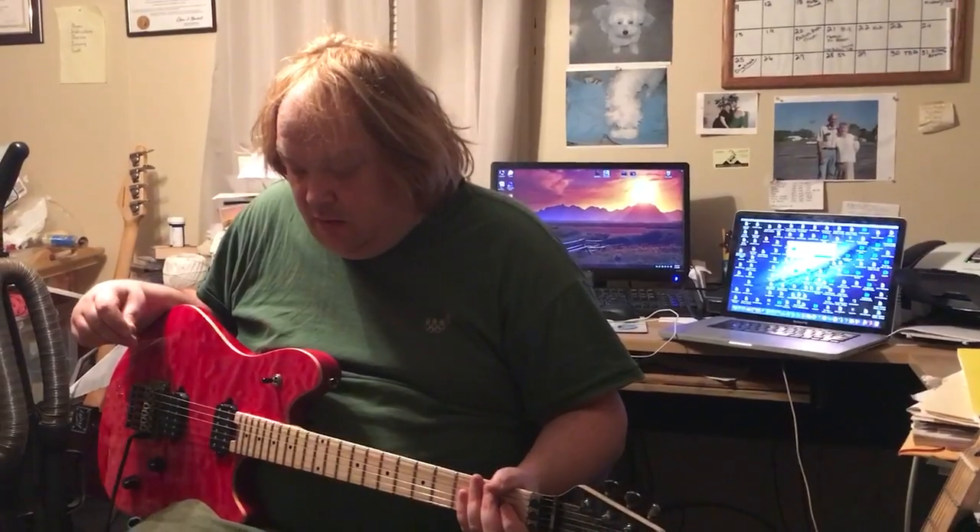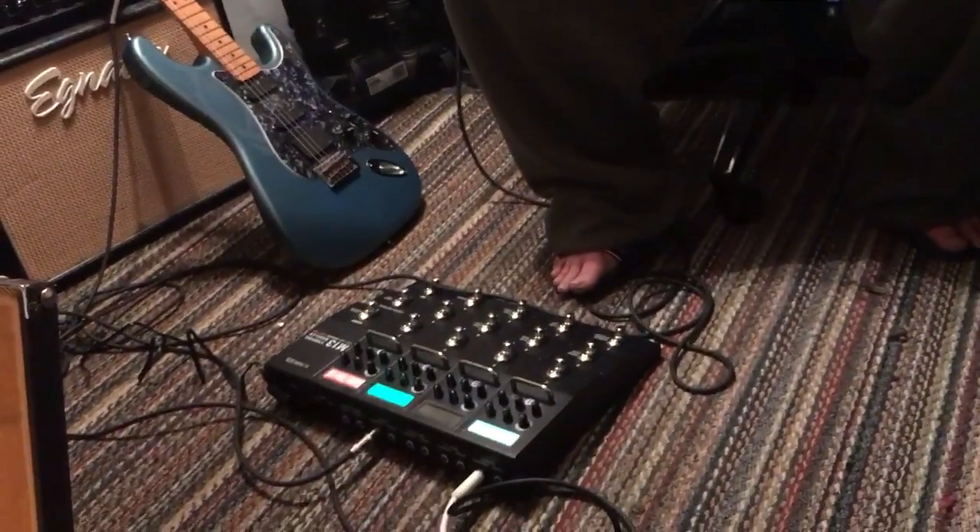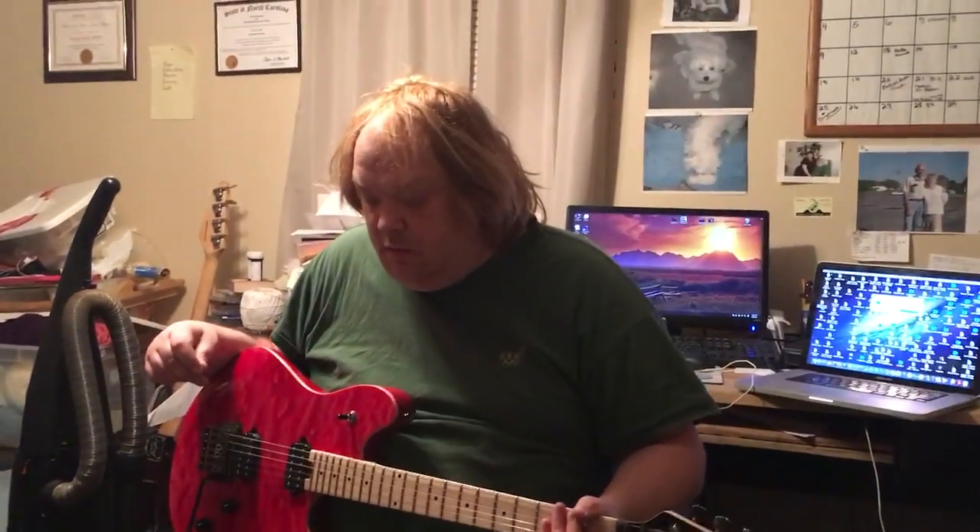I thought I'd show off some different guitars with the M13. Right now I'm using a patch called AZ, which is a classic distortion with a digital delay and a Hall Reverb.